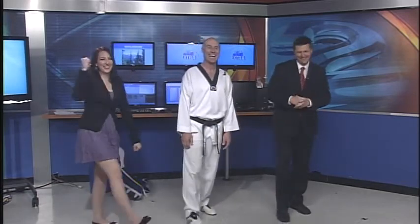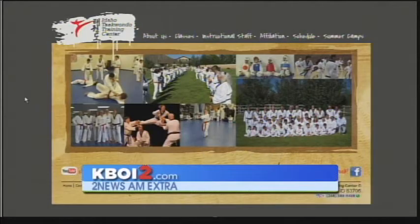She could do some of the jumping. Go ahead. Look at her go. There we go. Remember, you can find Master Duke in all of the lessons at BoiseMartialArts.net, or you can go to kby2.com/amxtra where we'll put today's lesson up along with all the other ones we've done over the last few weeks.